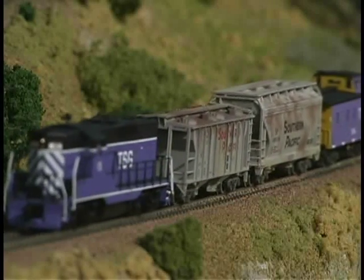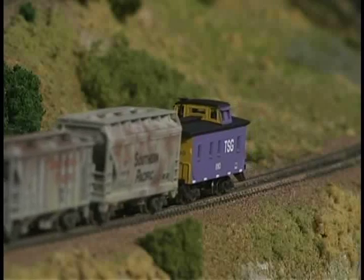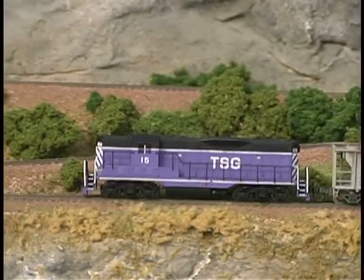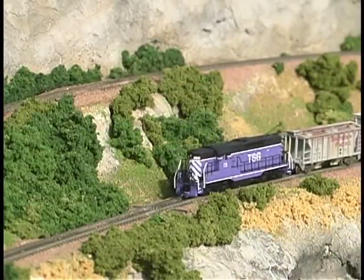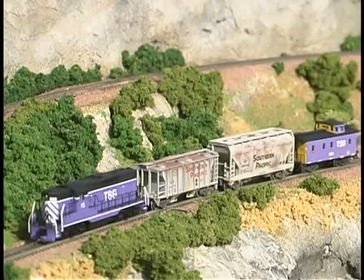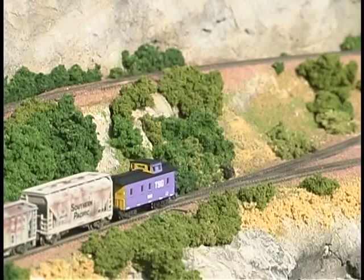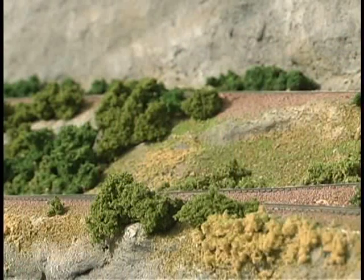Tuscany and Sabine Grove GP7 number 15 climbs toward the switchback with a short train. The train crosses the lower switch and prepares to stop. Once the train is stopped, the switch is thrown.